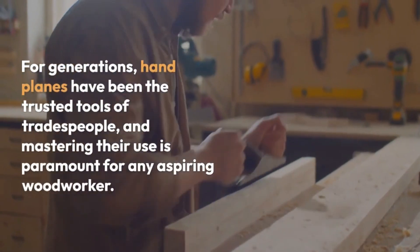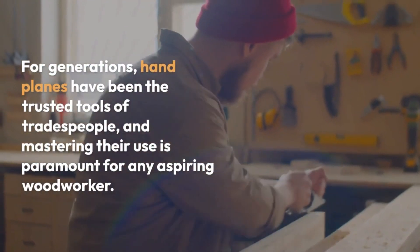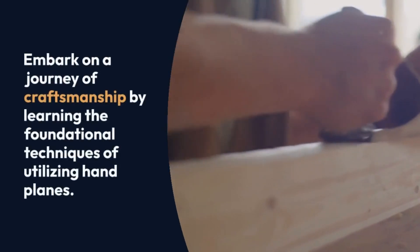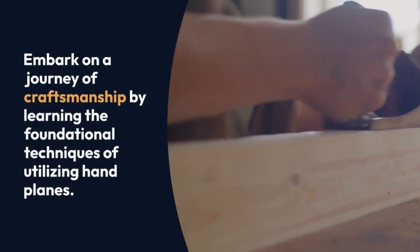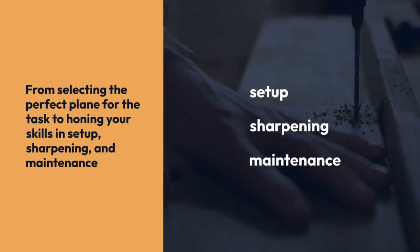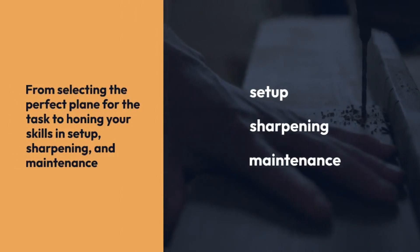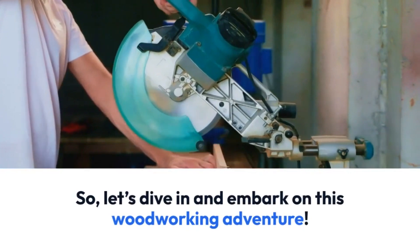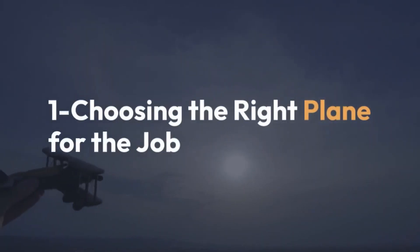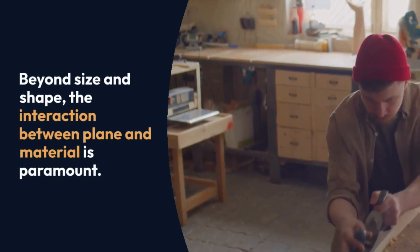Woodworking perfection is within your grasp. For generations, hand planes have been the trusted tools of tradespeople, and mastering their use is paramount for any aspiring woodworker. Embark on a journey of craftsmanship by learning the foundational techniques of utilising hand planes. From selecting the perfect plane for the task to honing your skills in setup, sharpening and maintenance, these indispensable skills will elevate your woodworking prowess. Let's dive in and embark on this woodworking adventure. 1: Choosing the right plane for the job.